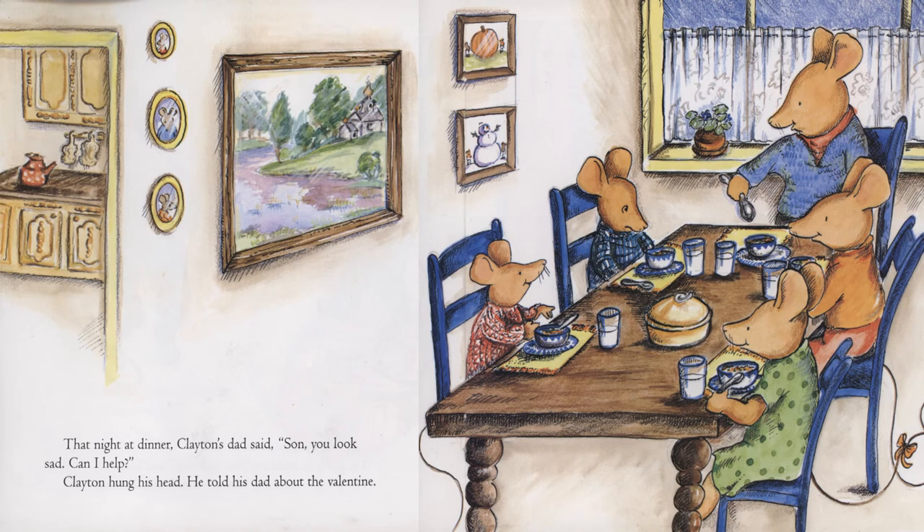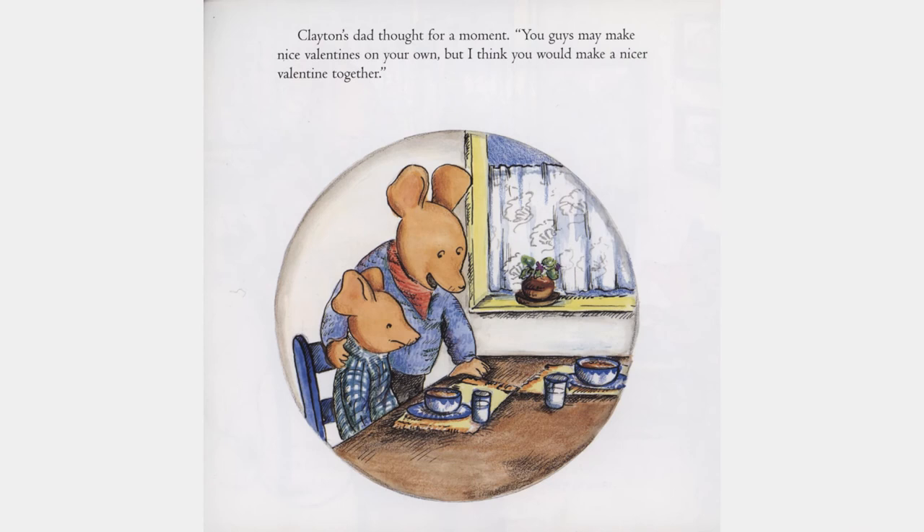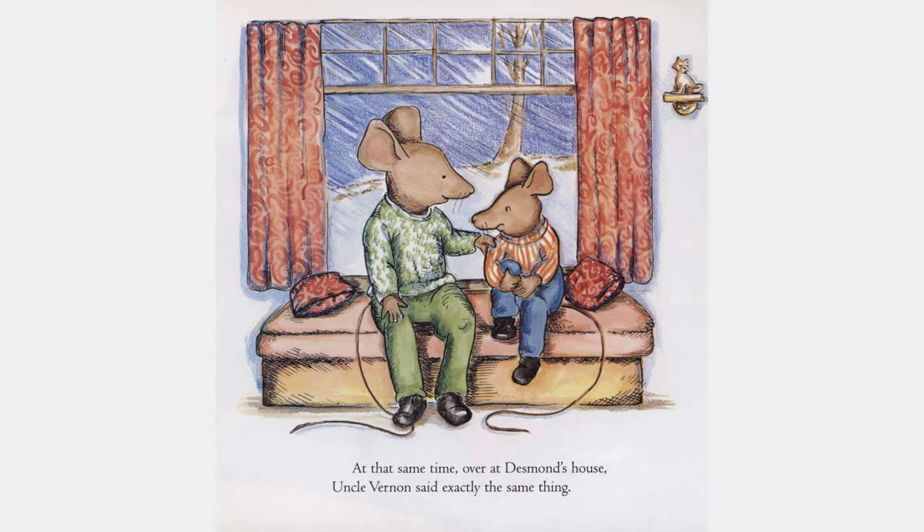That night at dinner, Clayton's dad said, "Son, you look sad. Can I help?" Clayton hung his head. He told his dad about the valentine. Clayton's dad thought for a moment. "You guys may make nice valentines on your own, but I think you would make a nicer valentine together." At that same time, over at Desmond's house, Uncle Vernon said exactly the same thing.